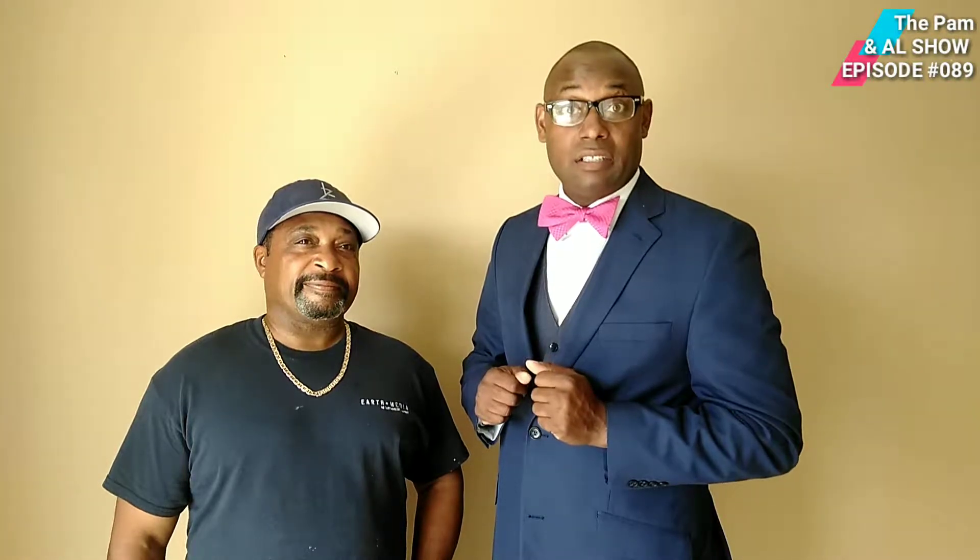Hello, welcome back to the Power Now Show. In this episode, we have our in-house contractor, Mr. Kilimanjaro. He's going to go over nine steps on how to rehab your property so you can put it on the market and sell it. Stay tuned.